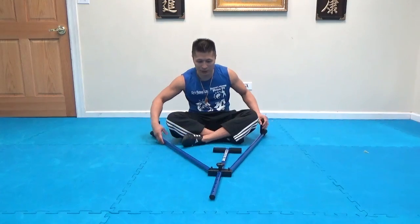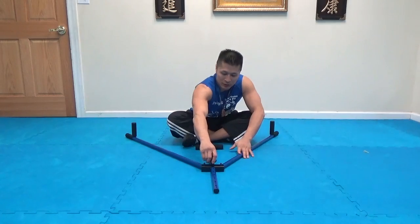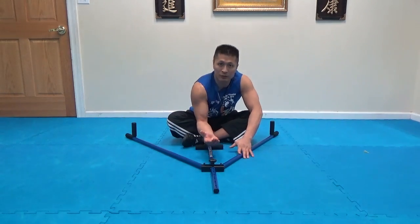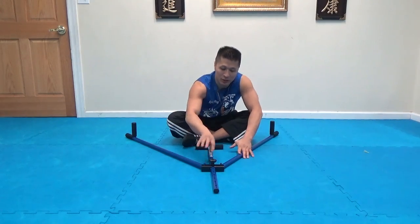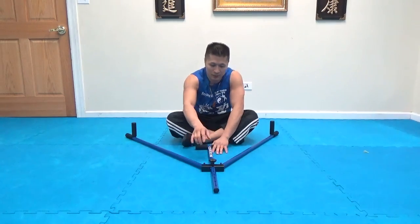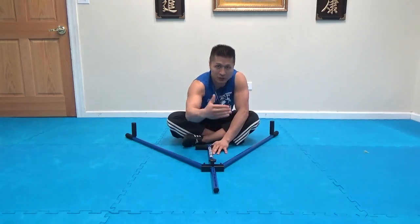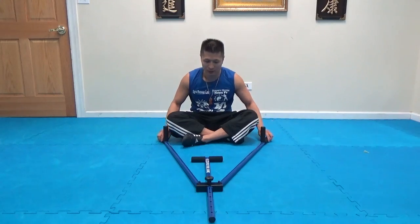Another thing I really like about this one is there's a knob in the center that you can twist on and off, so you can easily adjust the difficulty level of where you set it. Whereas the other one, you would have to use a wrench to get the screw off in order to move it — it was just too time consuming and too much of a hassle. But this one easily just twists on and off so you can adjust it according to whoever's using it.